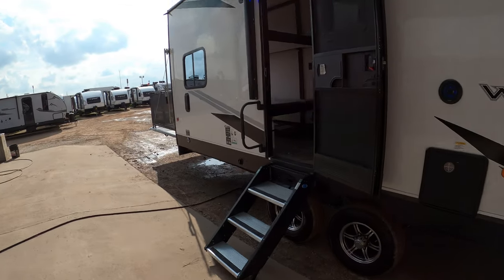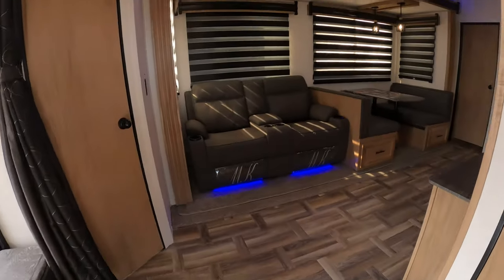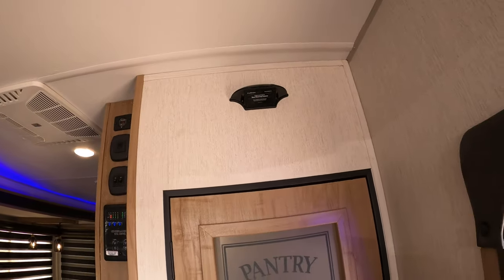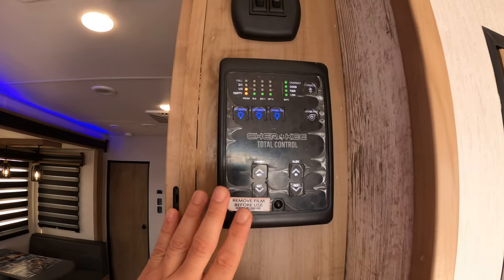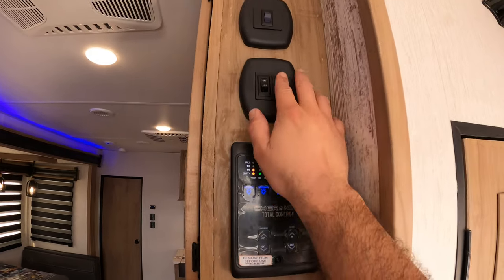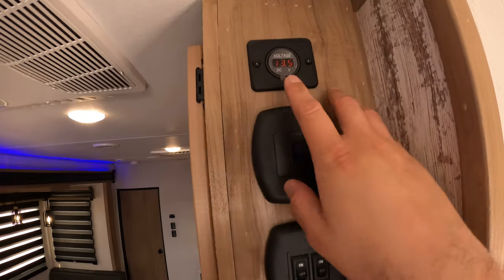Here we are on the inside. As soon as you come in, you have this pantry right here with plenty of storage. Another neat thing is that you actually have a camera prep on the inside so you can keep an eye on your toys while you're hauling them. This is going to be our control panel. What's great about Cherokee is that it's a smart panel — you can download an app and control the majority of your RV straight from your phone. There are additional light switches here, and we also have built-in solar so that shows you where your battery's at.